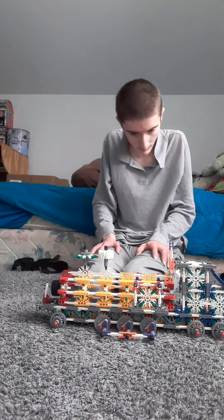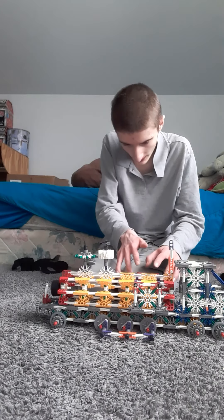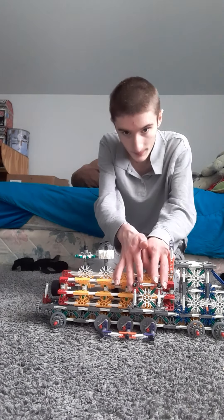This is how heavy the engine is, and this is how the engine actually works. This is how the wheel system works.